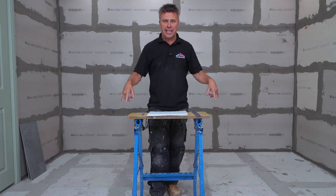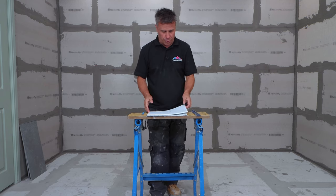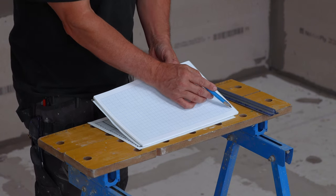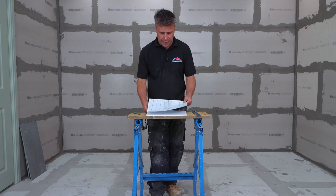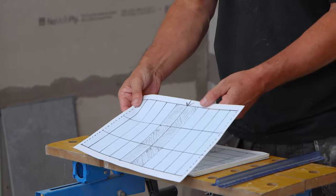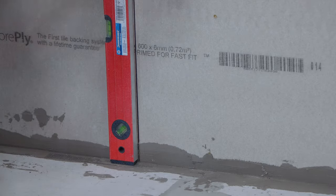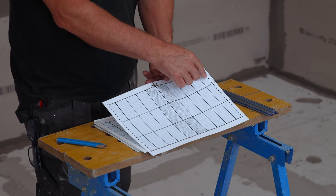The key to every successful project really is the planning. This bathroom here — we were laying tiles directly onto a wooden floorboard, so we've put some cement boards down first and reinforced all the joints. Planning also takes the form of graph paper — every square on here is 10 centimetres. I would always recommend you start from the very centre of your room and work your way out with your full tiles, and that will give you an equal cut on either side.